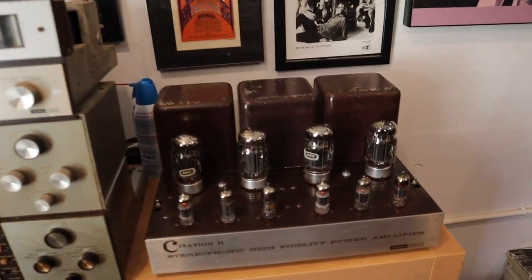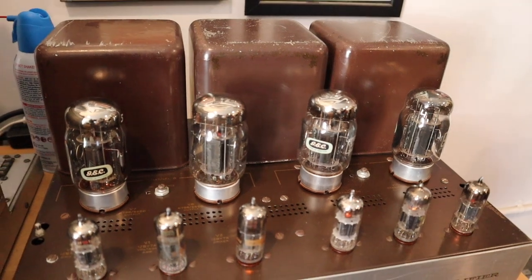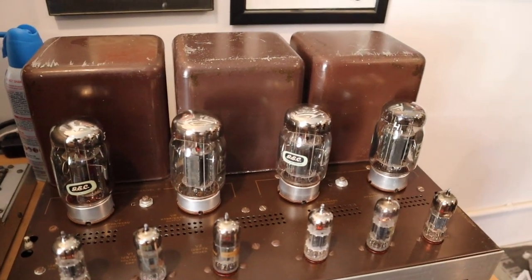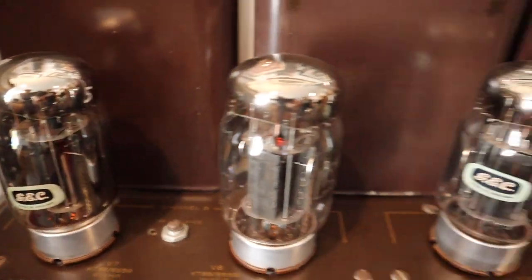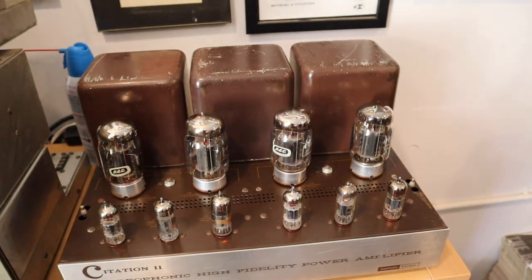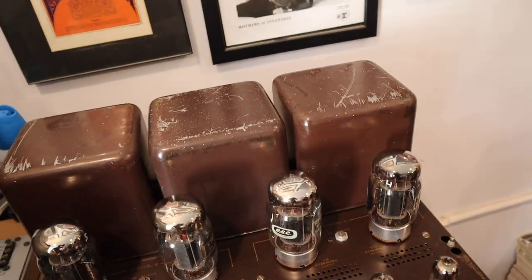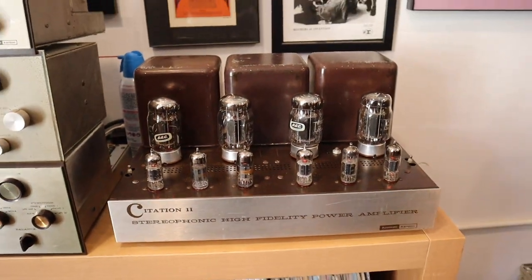There's some interesting tubes in here. Those tubes are real British Gold Lion GSC KT88s — they're the real thing. They're like putting Ferrari tires on a Volkswagen. But this isn't a Volkswagen. This is warm — yeah, it's on.